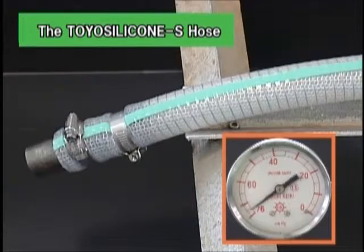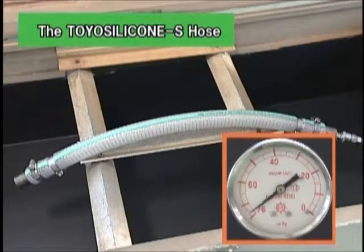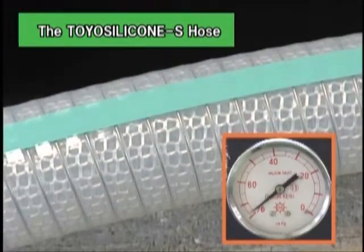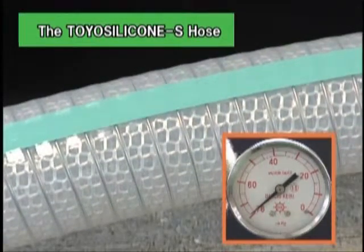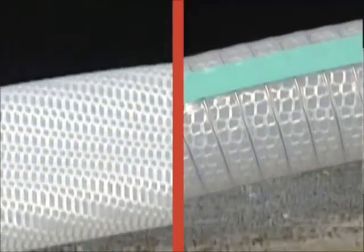The configuration of the Toyo Silicone S Hose has not changed, even under a pressure of 76 cm Hg, in almost a vacuum condition. The Toyo Silicone S Hose can transport liquid stably, even for suction.